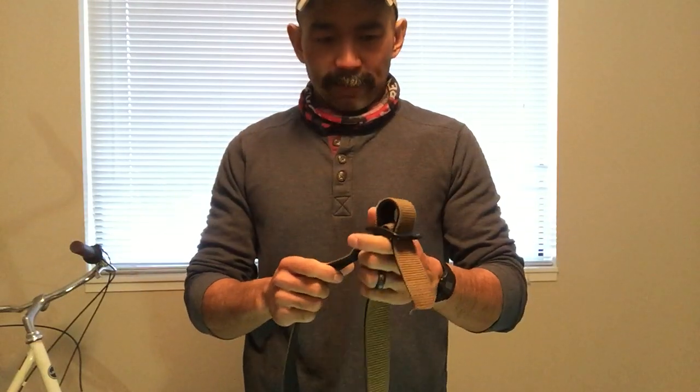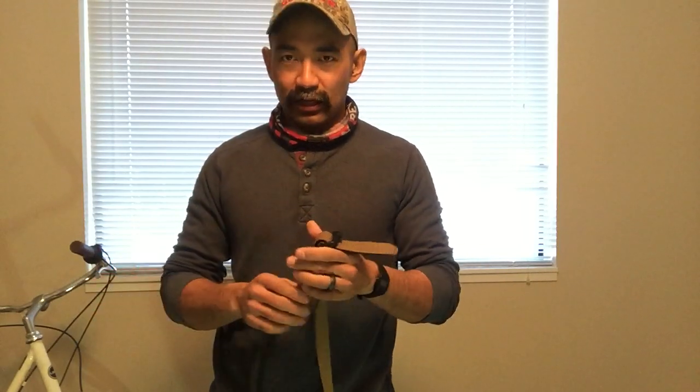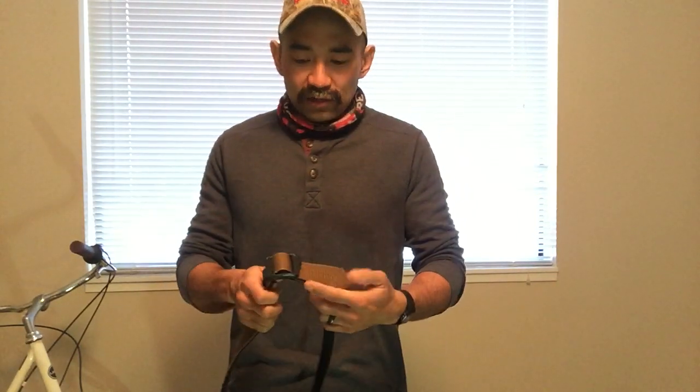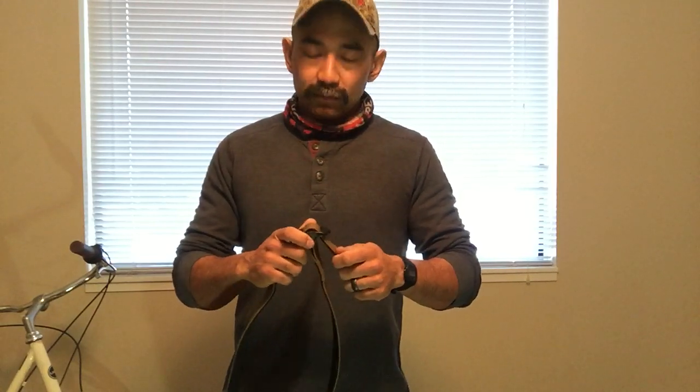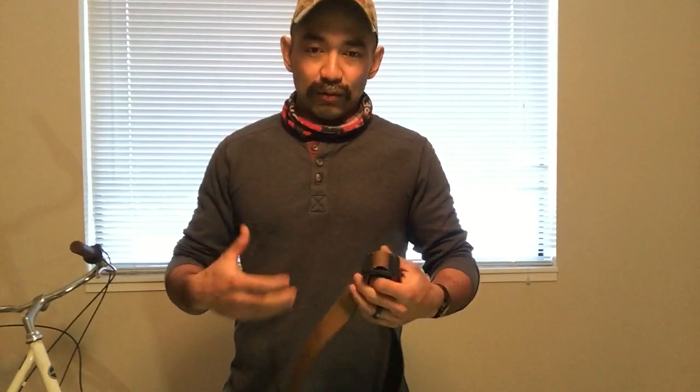I find the suspenders very comfortable because rather than the belt taking the full weight, the suspenders kind of lift it off your hips. For a lot of guys who are more full-figured, they don't have that shape to hold the belt up by itself. Even for me, because I'm very skinny — I'm just straight — to support full weight on this belt I would have to tighten it really, really hard, and that's the problem without suspenders.